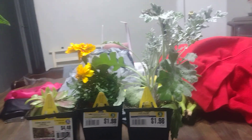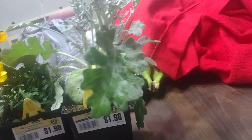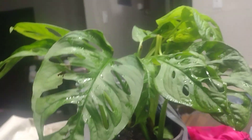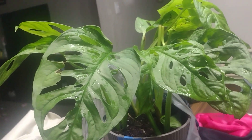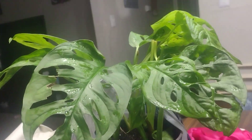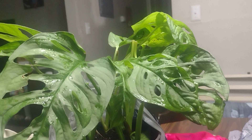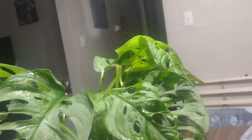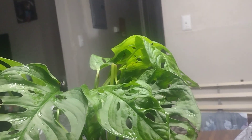Last but not least is the plant I've been wanting for a long time and finally had the courage to buy today. I tried to grow it from seed — they had a plant kit at Walgreens — but it did not work. I'm not too upset though, because I kept the good soil for my pepper plants.